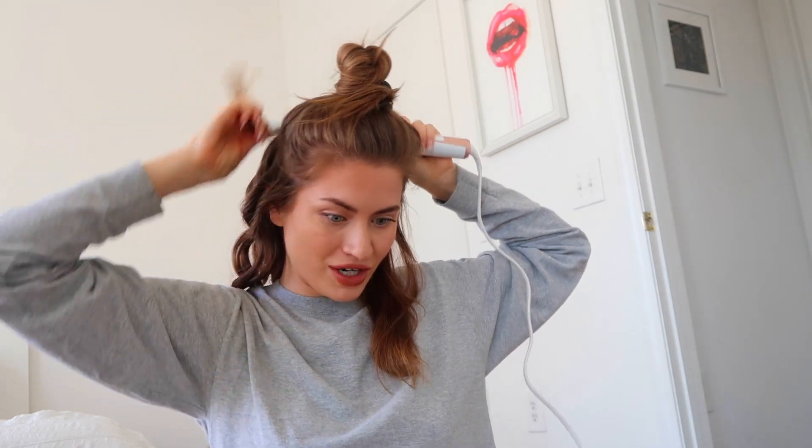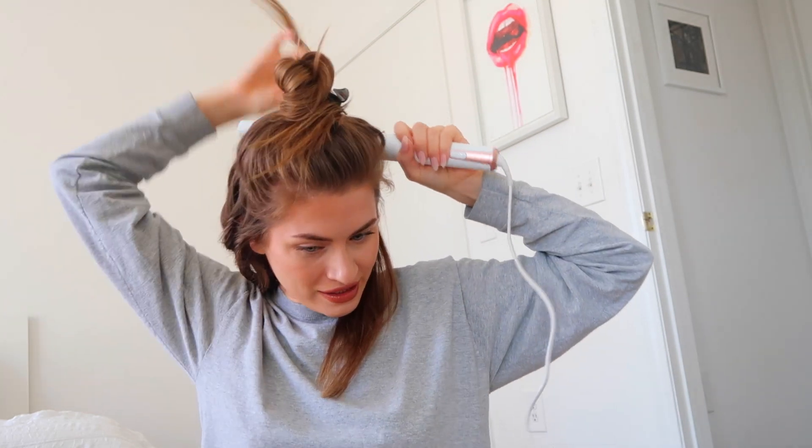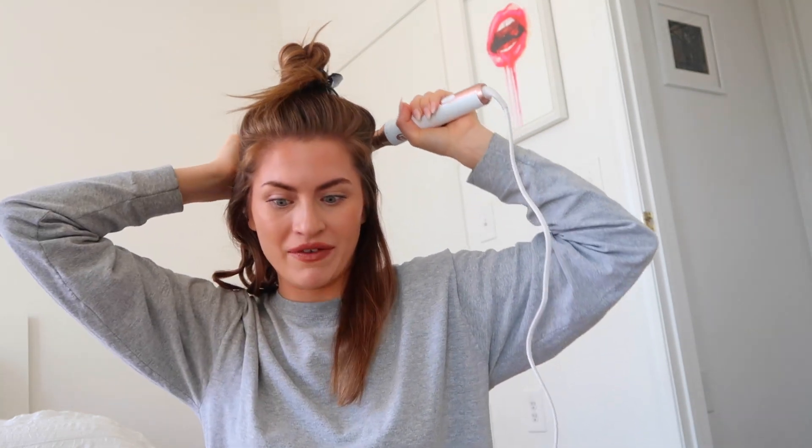By the time this video goes up it'll be August — it's my birthday month! I turn 28 at the end of August, August 31st. I cannot believe it. 28 feels like a woman, I love it so much. I was excited for 27 too. I know this year has been very strange but I feel like it's been such a blessing, so I'm really grateful for this year of my life.